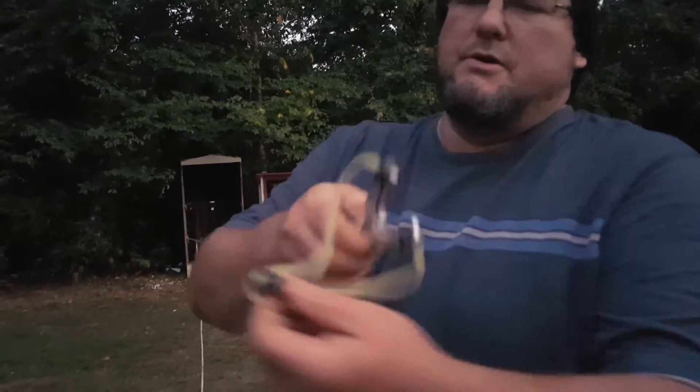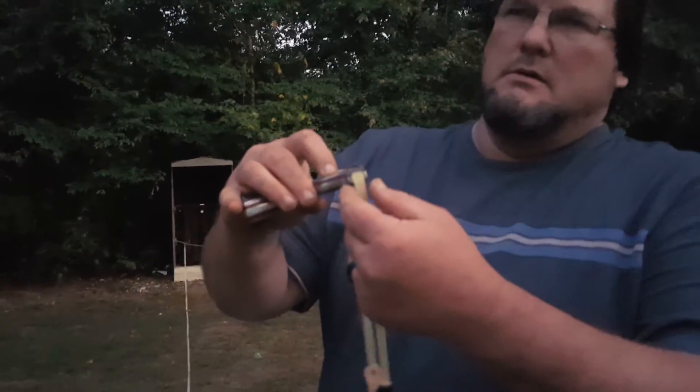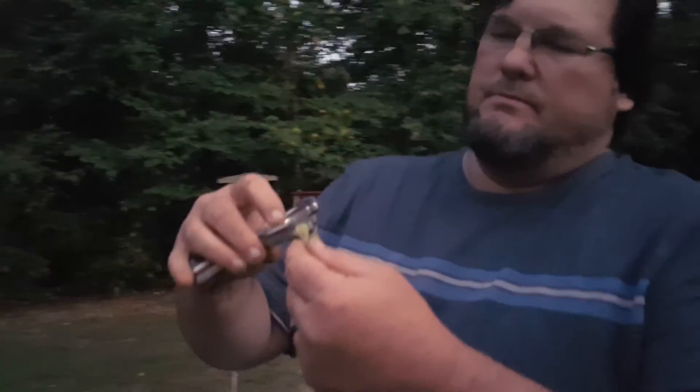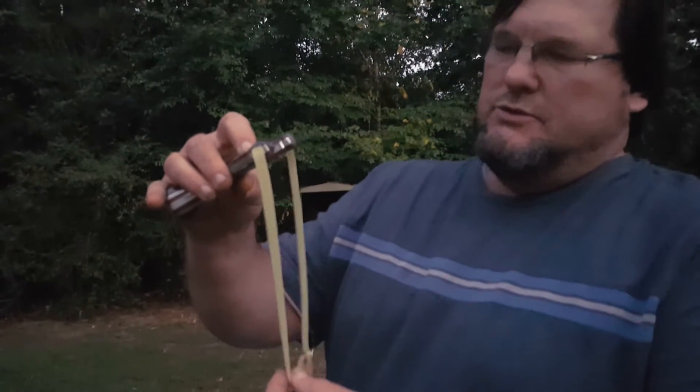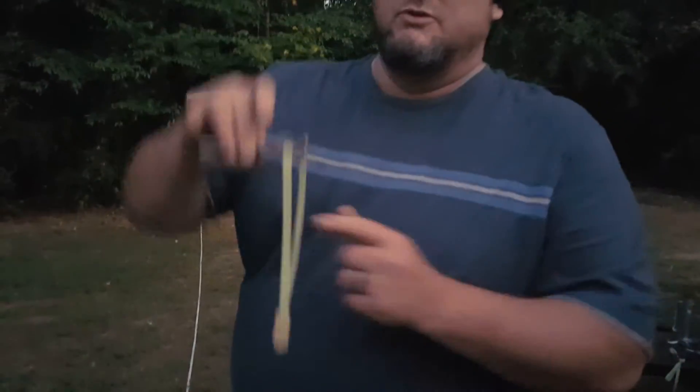Alright, 38mm spinner. This is a 3.8-2.8-40 latex. 7/16 ammo. I'll be shooting really slow.